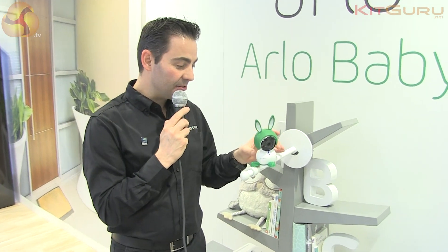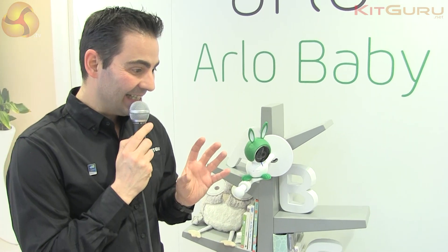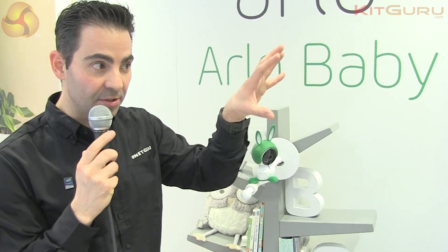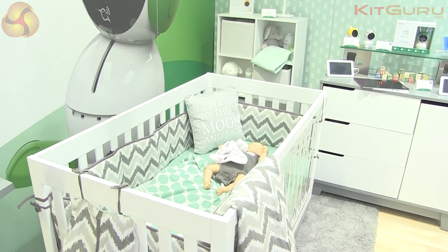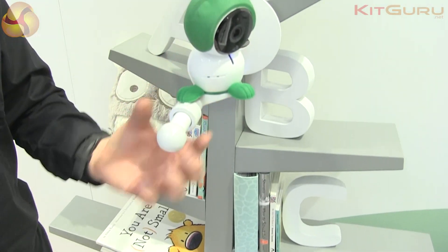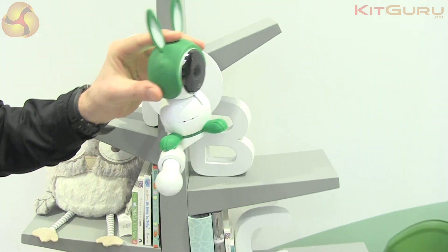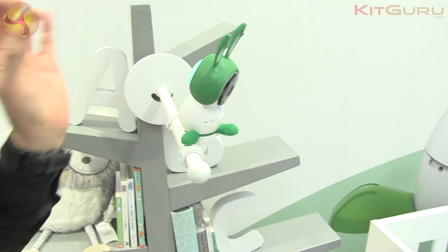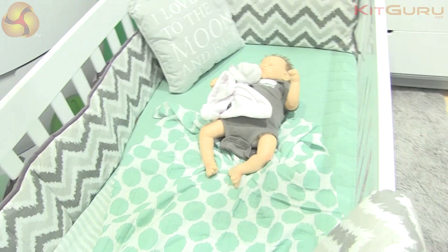Additionally, what makes these cameras different from others is that you want a view you can choose depending on your furniture and how the baby is located. That's why we have a very unique mounting mechanism that comes with the cam — that piece can be rotated in every direction, and the head of the camera can be moved so you can choose the angle and find the perfect view of your baby.